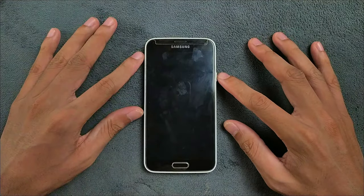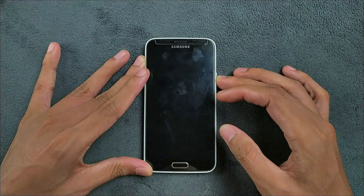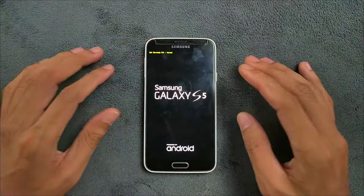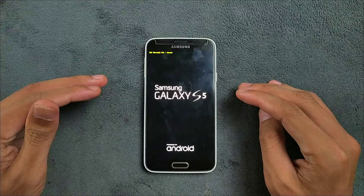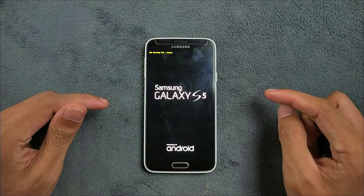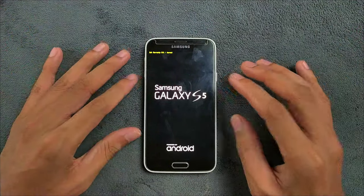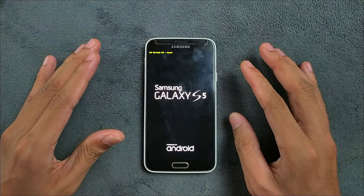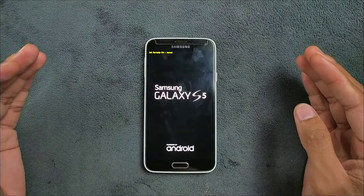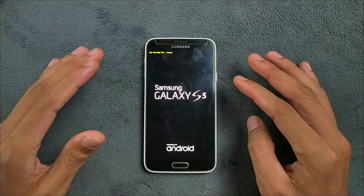I've been tinkering around with a fresh custom ROM on my Samsung Galaxy S5 lately. I've checked out quite a few ROMs for this device in the past, but today we are diving into Dot OS based on Android 9. I used to be a huge fan of Dot OS, but lately there haven't been any new builds rolling out for any devices. But anyway, let's take a deep dive into this ROM.